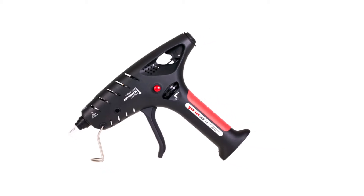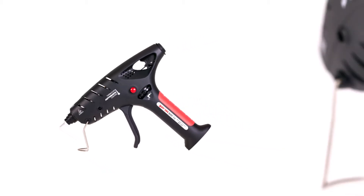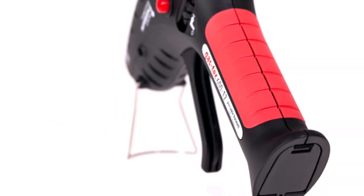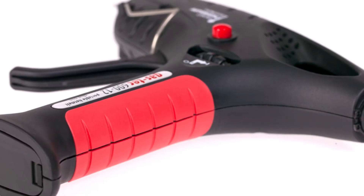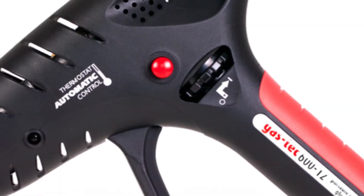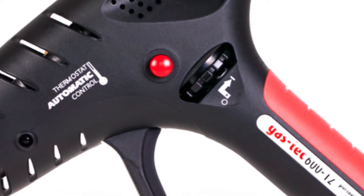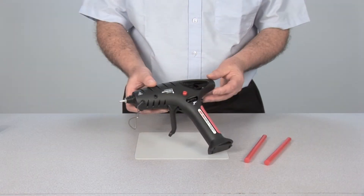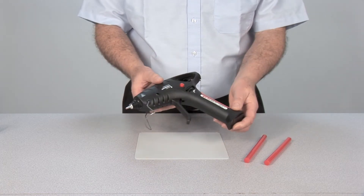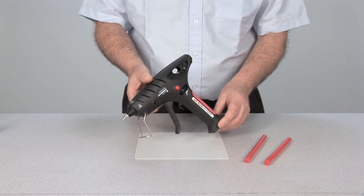The GASTEK 600 is a cordless, gas-powered and extremely robust portable hot melt adhesive solution. Manufactured to the highest industrial standards and designed for professional use, the GASTEK 600 is a user-friendly, ergonomic and robust applicator. It is both small and very light, yet still suitable for most specialist and industrial adhesive requirements.